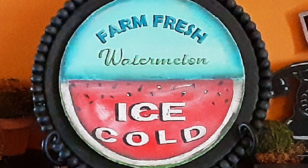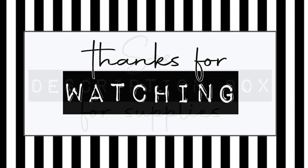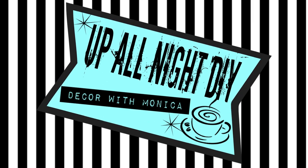Please like, share, comment, and subscribe and all that good stuff. Stay creative, my friends. Thanks for hanging with me. See you next time. Up all night with Monica.